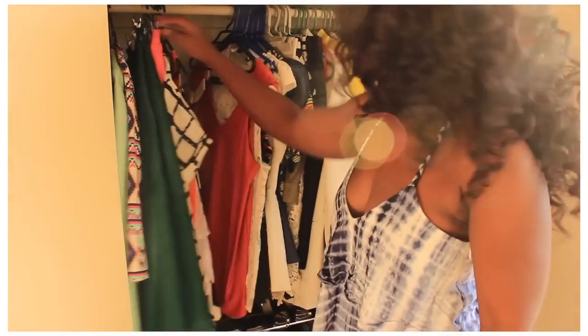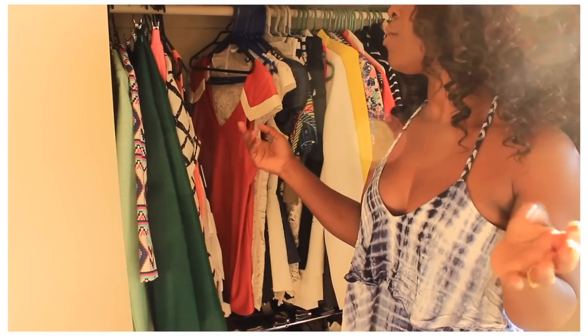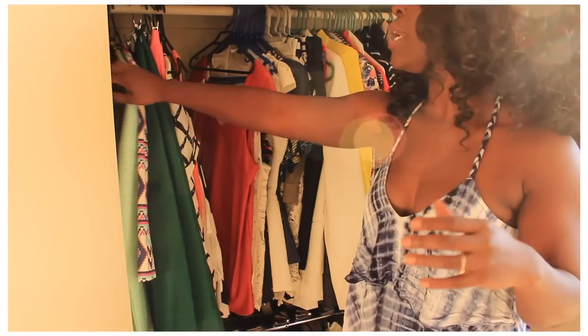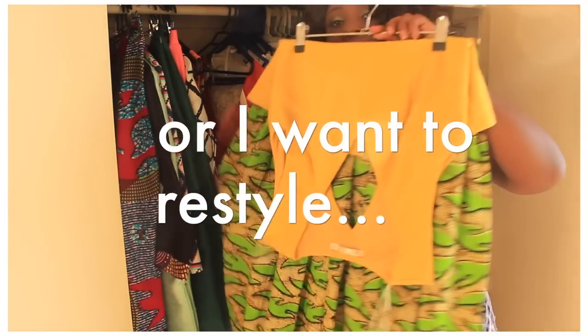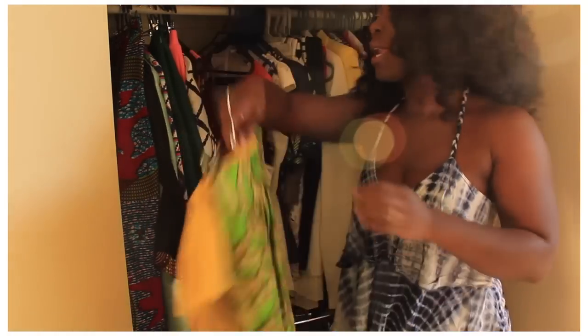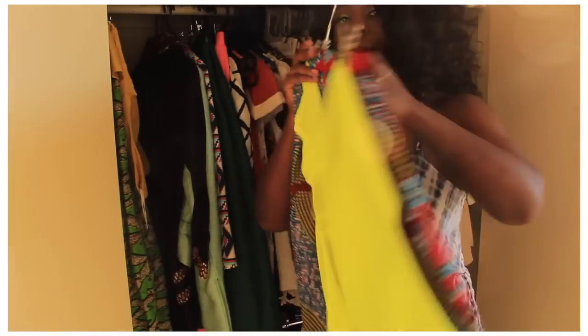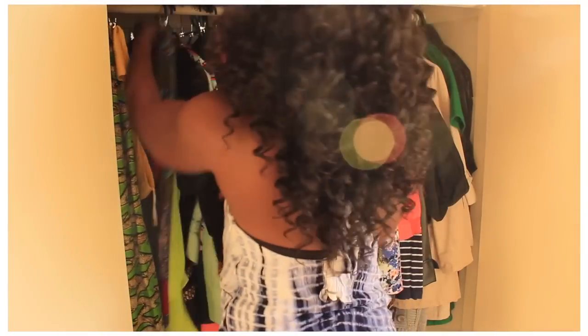And then on this side I keep basically all the pieces of clothing that I have but haven't yet worn. Some of them I've put pieces together because they're looks I want to wear at some stage — here are a few Ankara pieces I'm yet to wear that I want to wear at some point, and some blazers I haven't worn yet.